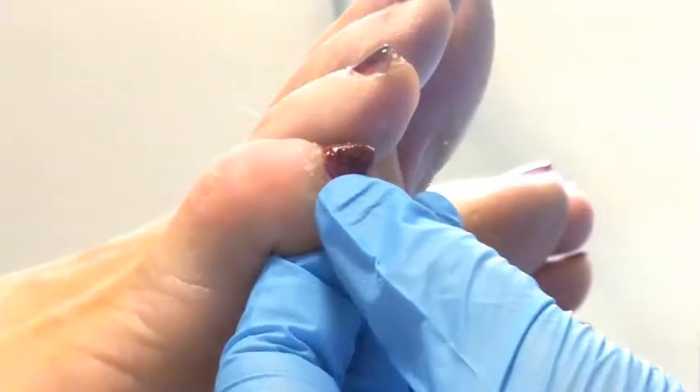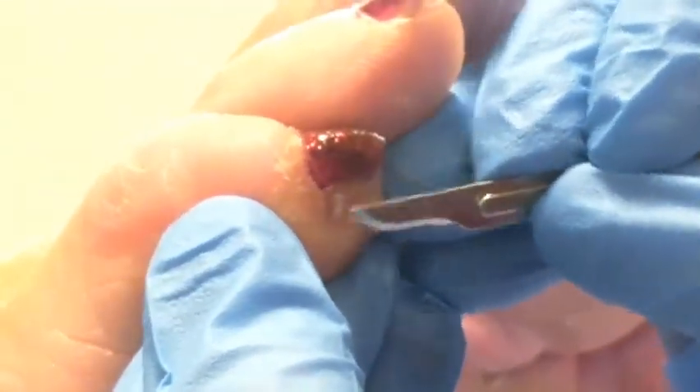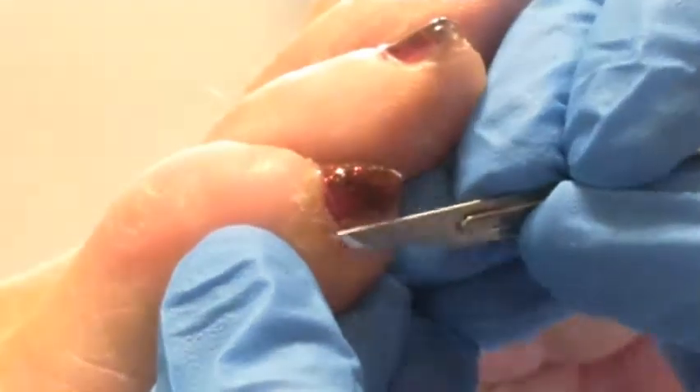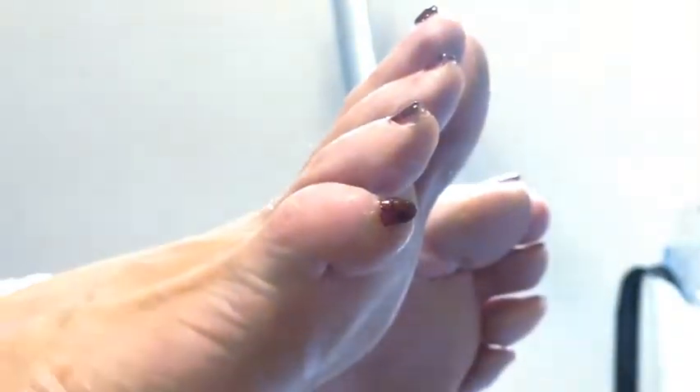How does it feel if I do that? Still sore? Yeah, it's been incredibly sore actually. You wouldn't think something so small could cause so much pain. When I was at uni we had to do this type of thing with corns — we were actually given a corn kernel and told to stick it to your foot and walk with it, so you know what a corn feels like.